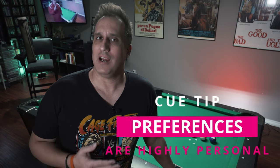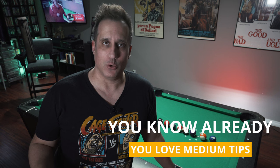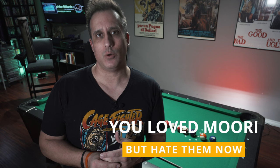A pool cue tip is a highly personal item. So this video is going to be geared towards those who enjoy hitting a medium cue tip. It's also going to be geared for those that are on the fence, still on a journey trying to figure out what kind of cue tip they actually like. Specifically, this is also a video for people who loved Mori back in the day when it first came out, and also noticed that there may have been a little bit of a decline in the performance of that tip.